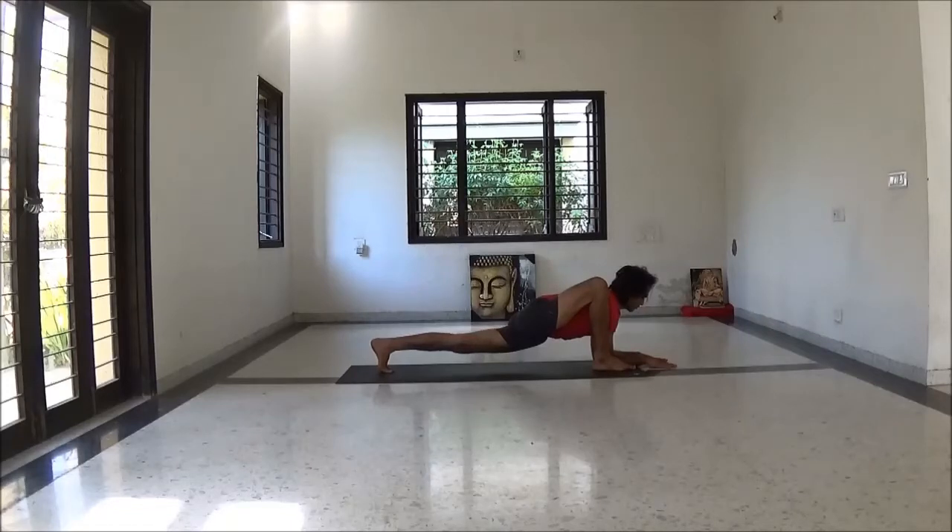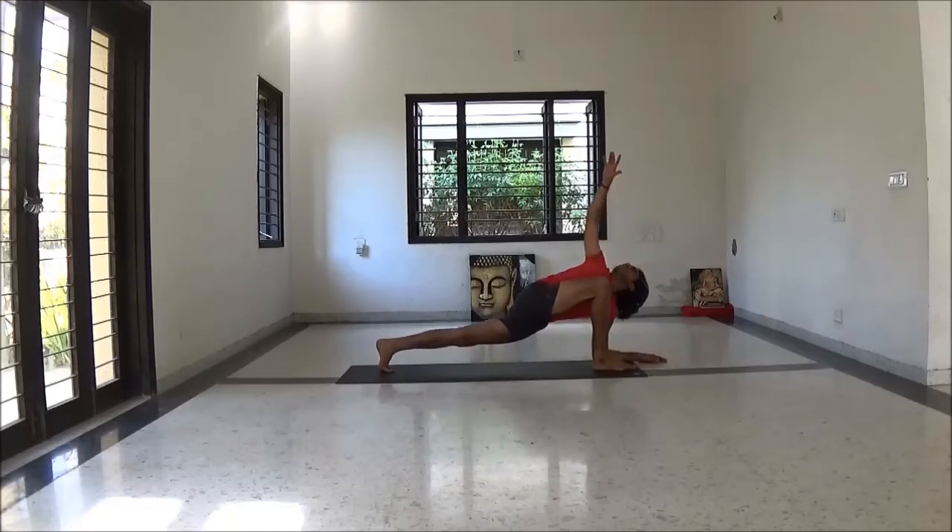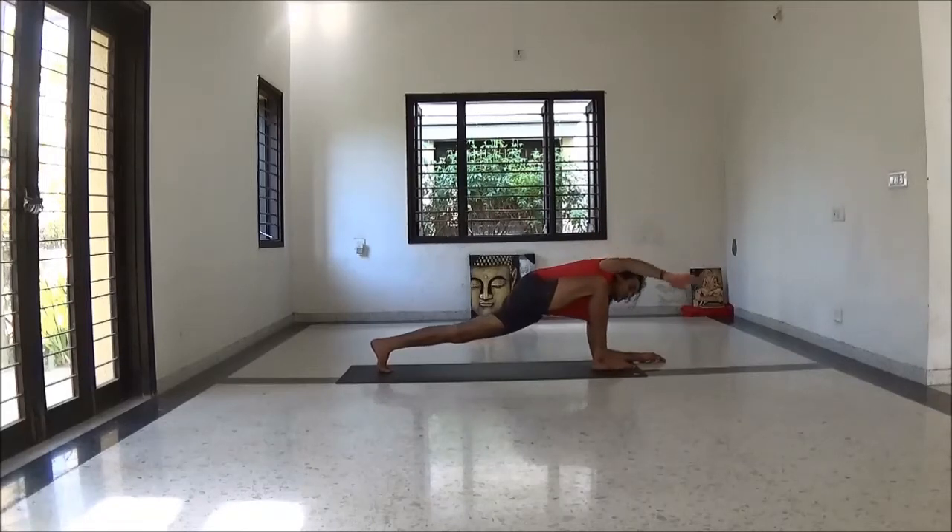Inhale right hand up. Open your chest. Slowly come back to Adho Mukha Svanasana.